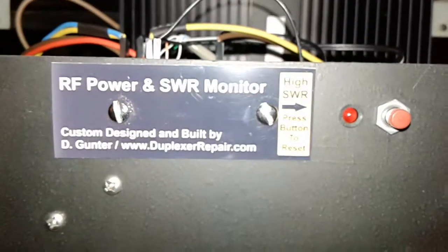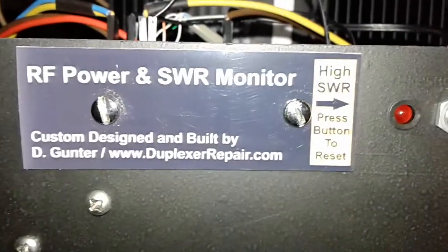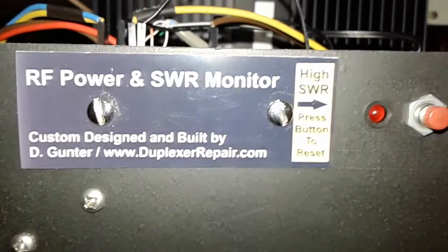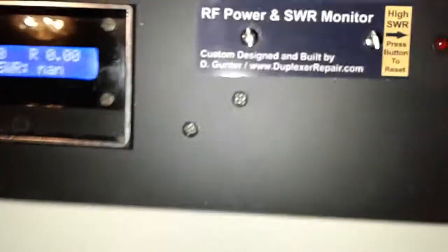Taking a look at the RF power and VSWR monitor I built for one of my clients who owns a multi-site paging company. This originally was a Glenair RF power VSWR monitor — nobody seems to be able to locate schematics or wiring diagrams on them — so I gutted it and just used the front panel and chassis. Everything else I put together based on an Arduino, display, power sensor, and more.